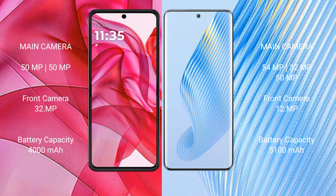Motorola Razr 50 Ultra features a dual camera setup: 50MP and 1 camera 32MP. Honor Magic 5 features a triple camera setup: 54MP, 50MP, 32MP, and a front camera of 12MP.